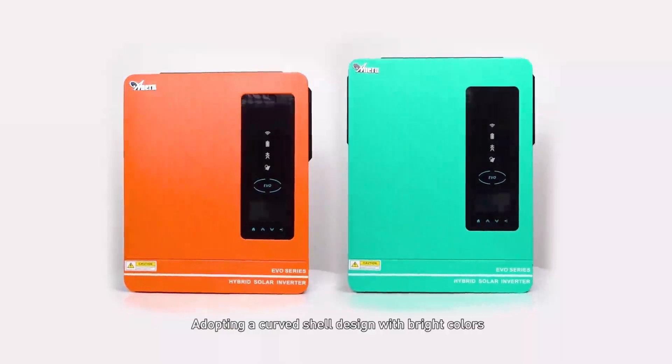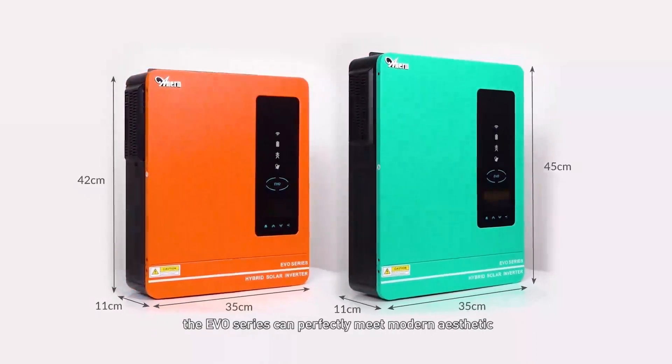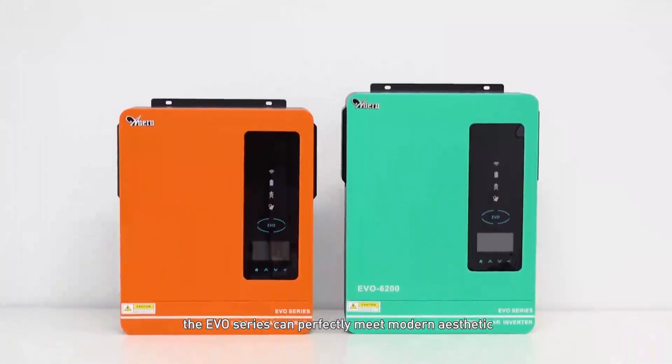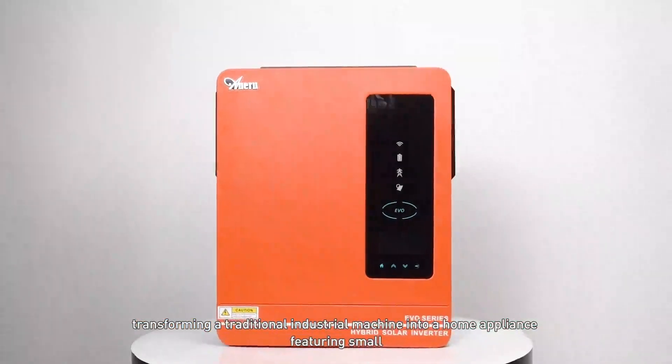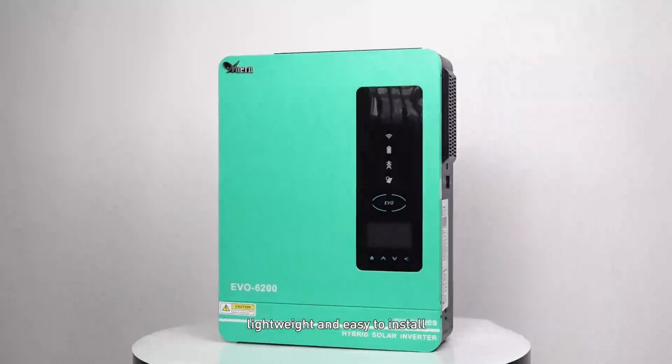Adopting a curved shell design with bright colors, the EVO series can perfectly meet modern aesthetics, transforming a traditional industrial machine into a home appliance featuring a small, lightweight, and easy-to-install form factor.